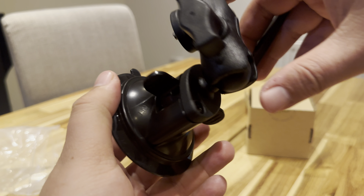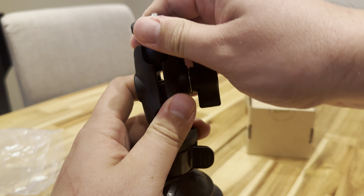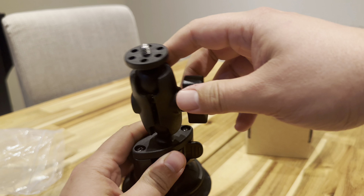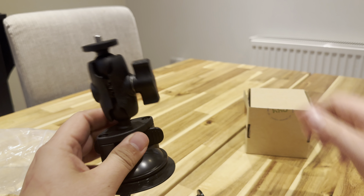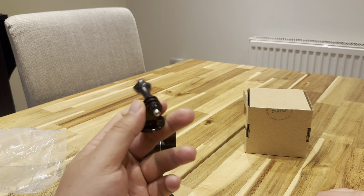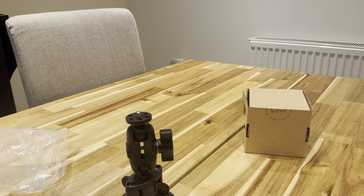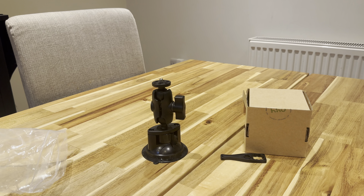We have the suction mount with the mount like that, and then this one which I presume is just a screw on for there. Let's have a look quickly. If I get my Insta360, let's see if it'll fit.